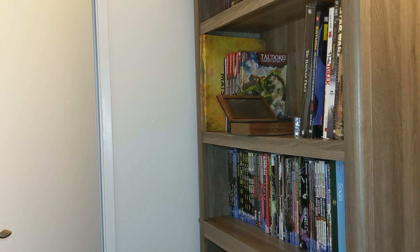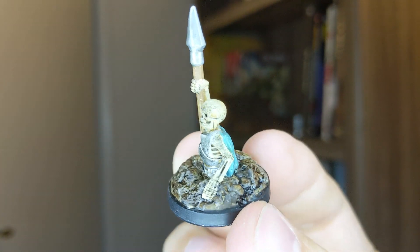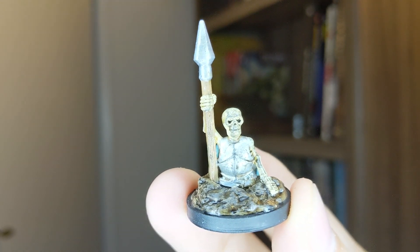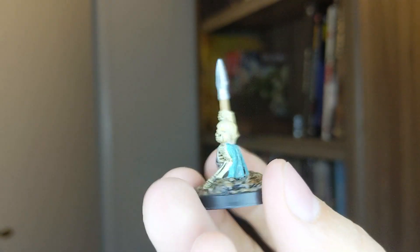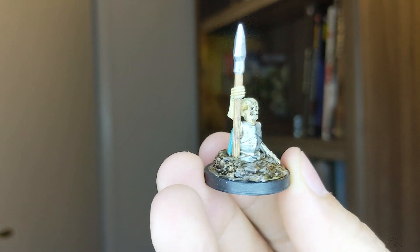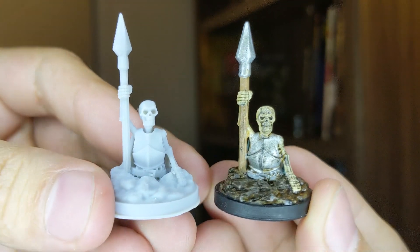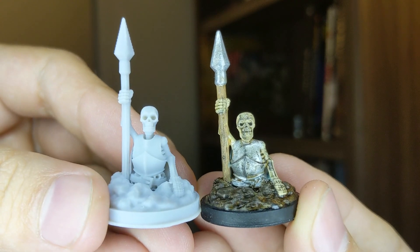I guess since it feels like I've been picking on the Photon a little bit, here is a finished and painted miniature. This one was done on the Photon — I did these a while ago, probably a few months ago when I was still in my old place and the printer was dialed in. It's not bad by any means at all. It's a great, great printer.